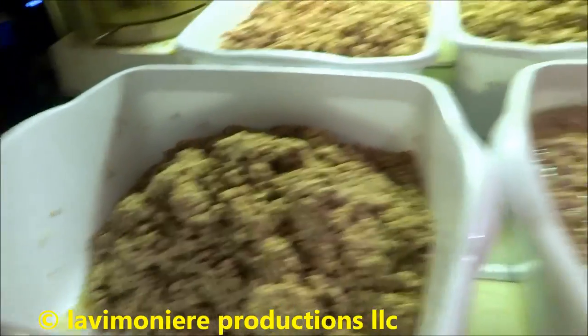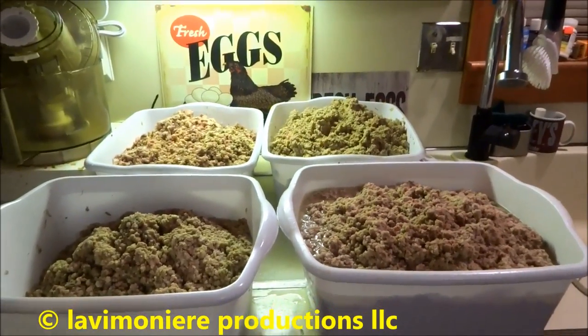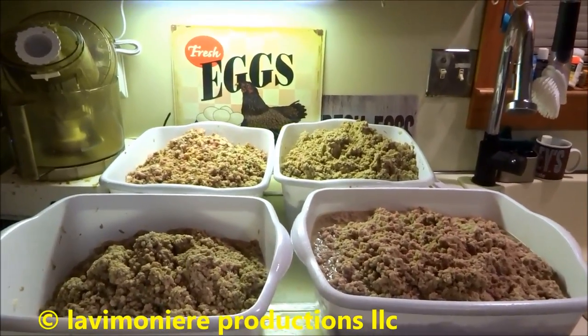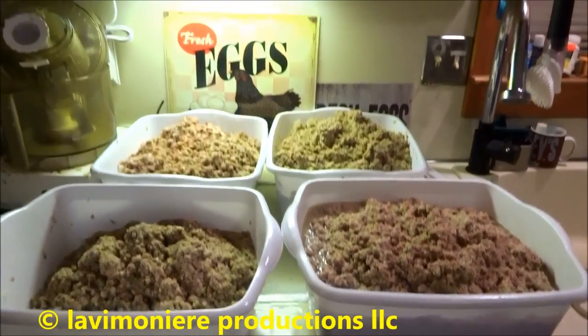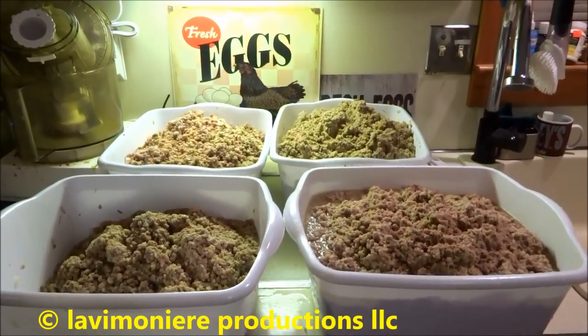I got three and a half containers here of the meat. I just have to put it in the bags now - Ziploc bags - and throw it in the freezer. It's kind of a process, you know, do what you can. I usually do it on a Sunday, get it done, put it in the freezer, and use it up through the week.